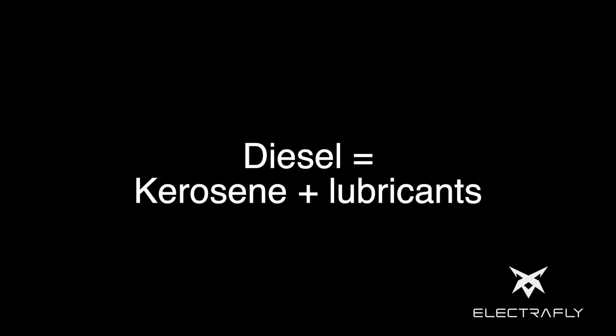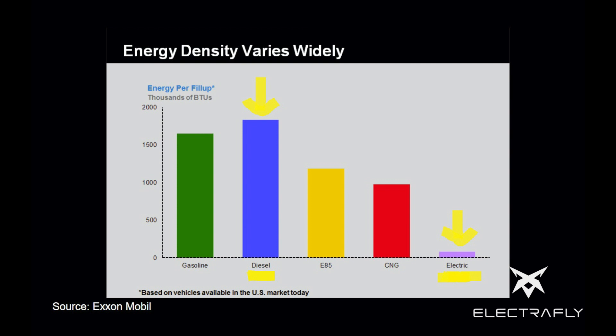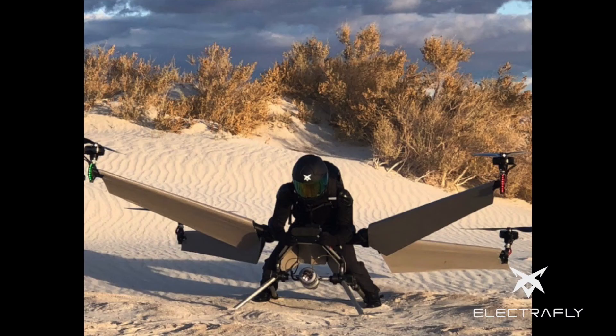Micro turbine manuals generally recommend Jet-A and kerosene, while some operators recommend diesel. What are the differences? Jet-A and diesel are mostly kerosene; diesel also has added lubricants. With any of these fuels, the energy density is far greater than that of batteries, which is a very important concept for ElectriFly.